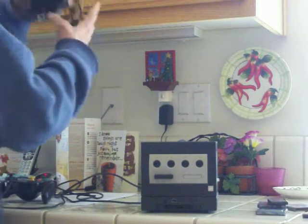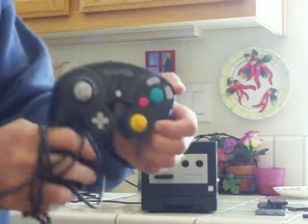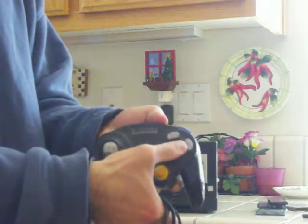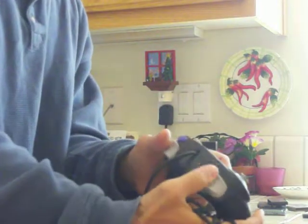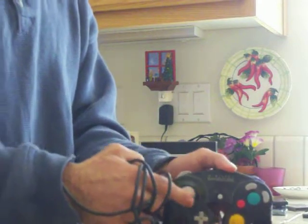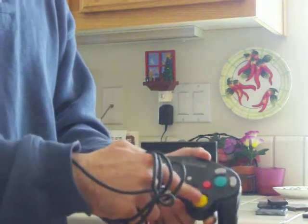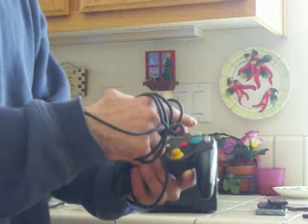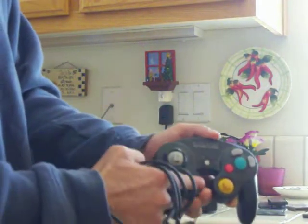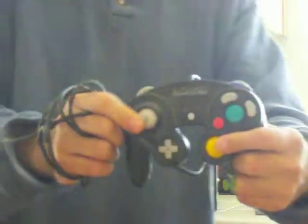It did come with a controller — I think it came with one and you had to buy additional ones. But this here is the original controller. It has trigger buttons, a Z button which was useful in most games, two analog joysticks — one being the C-stick analog — your A button, B button, Y, and a directional pad. A lot of these came in handy for most games; for fighting games you definitely had to use both sticks at times.